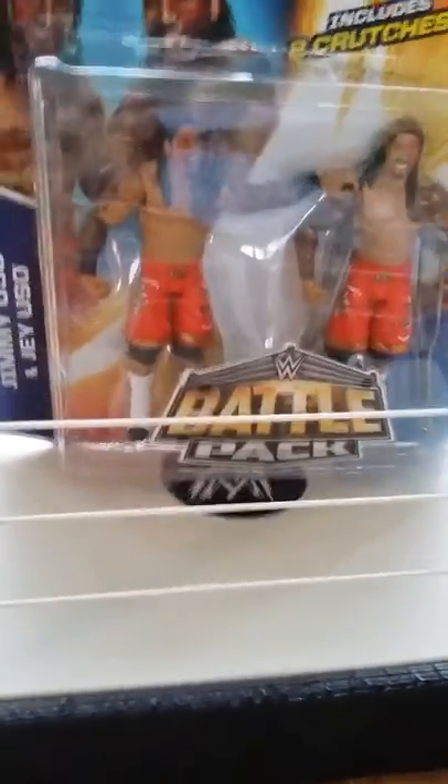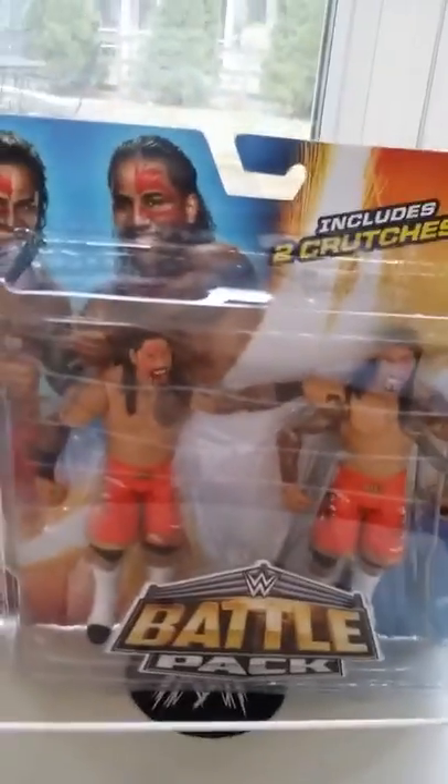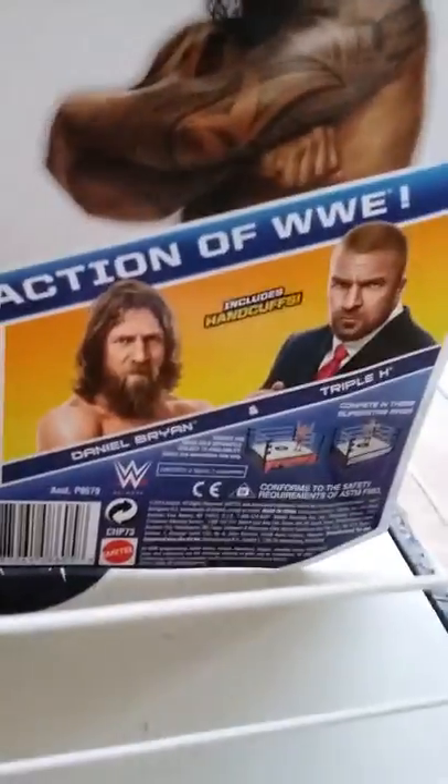I'm going to open them up, but before we do, let's look at the box. It says it includes two crutches — it's a battle pack. It says Jimmy and Jey Uso battle pack, includes two crutches. You can get the action at WWE.